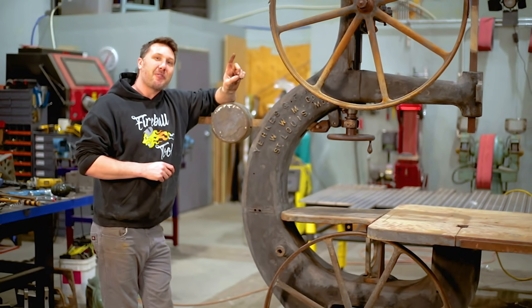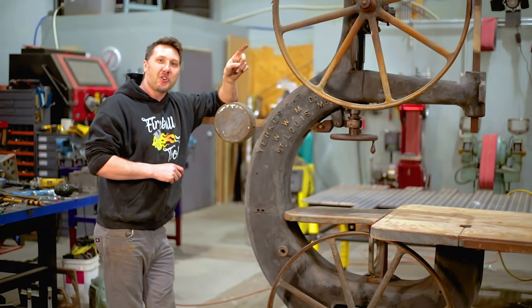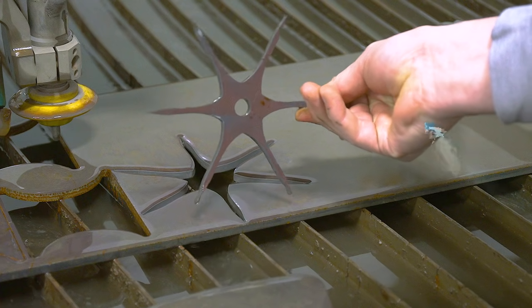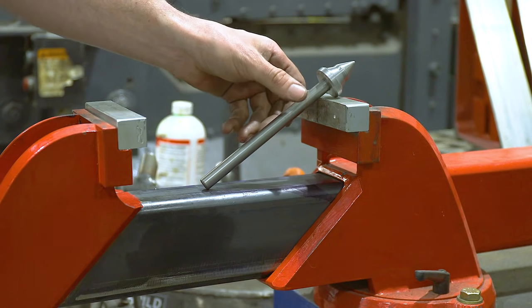Everyone, welcome back to the shop. Today we're going to be working on part two of this old band saw. In this episode we make metal mustaches, ninja stars, and other pointy things.